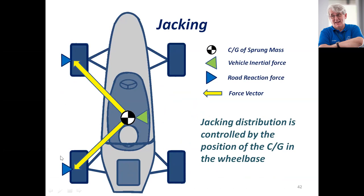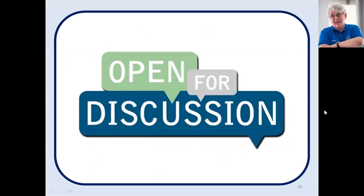Now down to discussion. I've rushed through this a little bit because I knew we had to get finished by midnight. But I think we should give some time for students to understand if they have any questions, because the lecture was pretty interesting and some time is really needed.